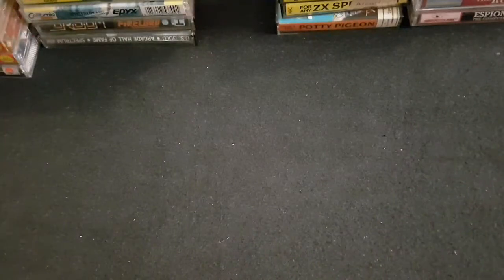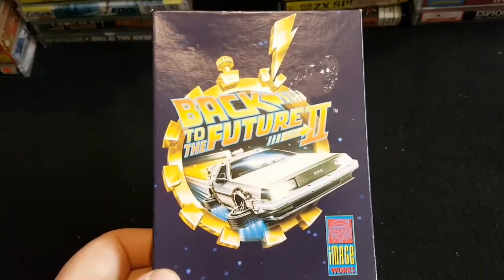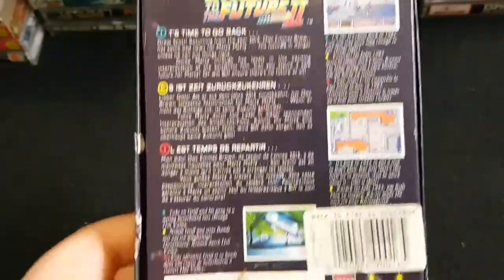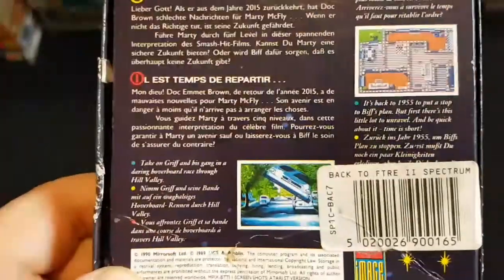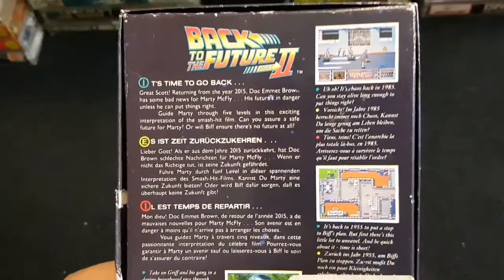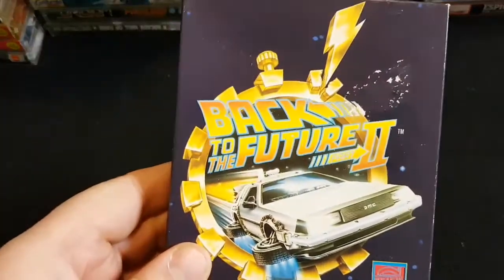Now we're on to the cardboard boxes. We'll start with the slightly boring ones first. Back to the Future 2 — I don't know too much about this game. I remember the scene on the Amiga but I can't remember it being that great a game. Nevertheless, I've got it, and I'll probably give it a look at some point.